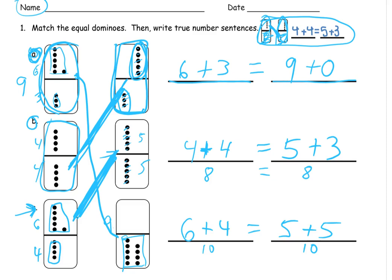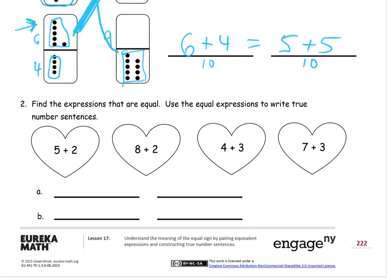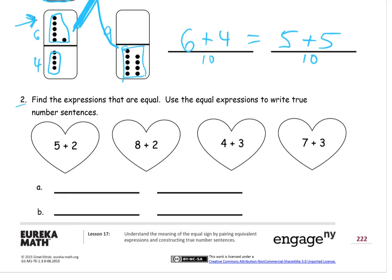That's the first half of the page. Now number two says: find the expressions that are equal. Here we have expressions — five plus two, eight plus two, four plus three, and seven plus three. Five plus two is an expression; it doesn't have an equal sign, it's not a number sentence or an equation. So we have to find which of these expressions are going to be equal to each other, and match them up for A and B.